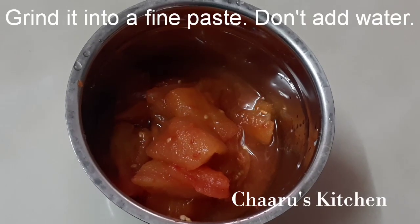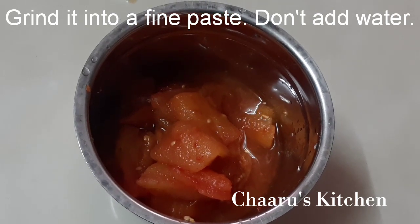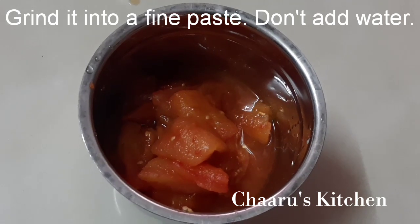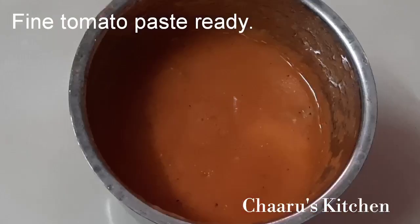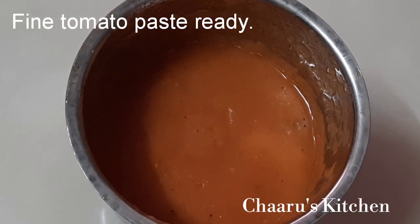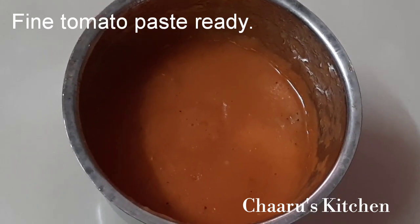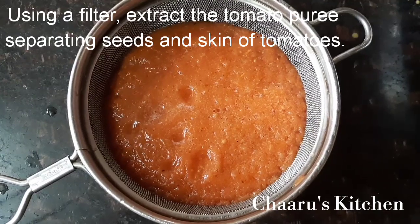When I put a fine paste in the mix, I put a fine paste in the mix. I am going to make a fine paste. I am going to add water.